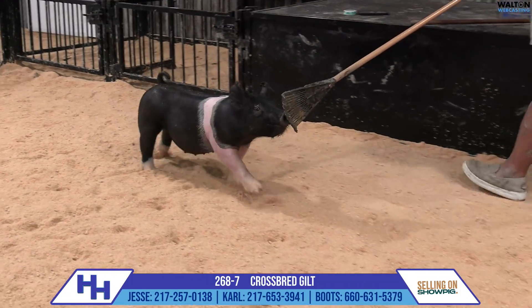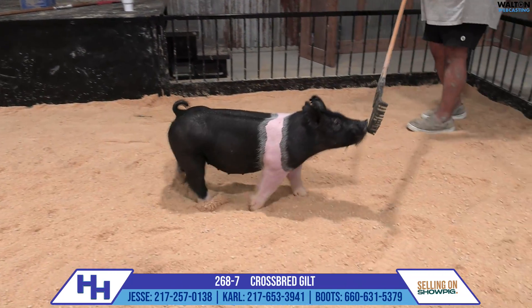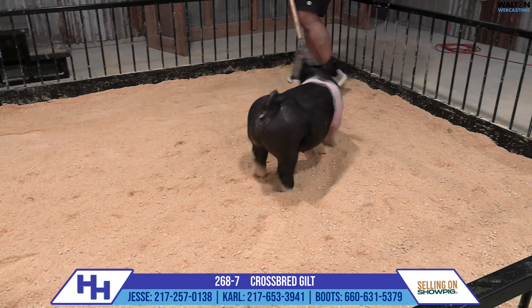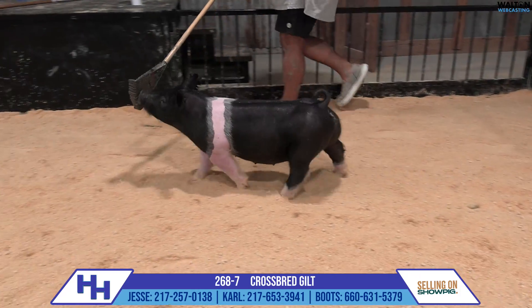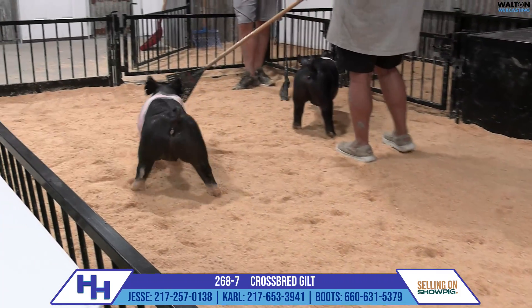Hey, this is a good kind of a show gilt here, and honestly she looks a lot like her mom in terms of her proportionality and balance, but probably does it with just a few more extras than what her mom did at this size. That is a loose, comfortable-made one that's got a feminine look up front.